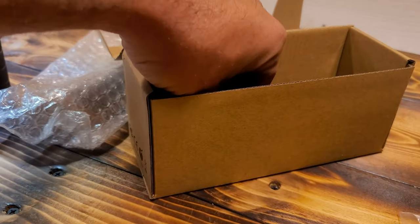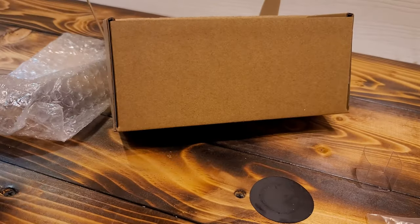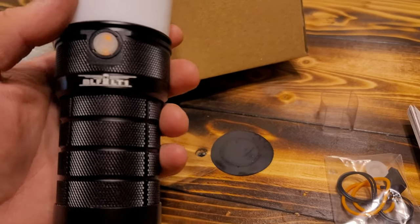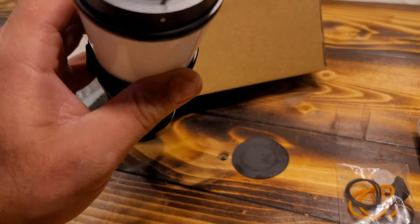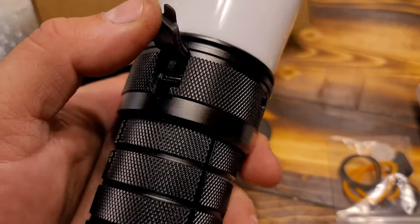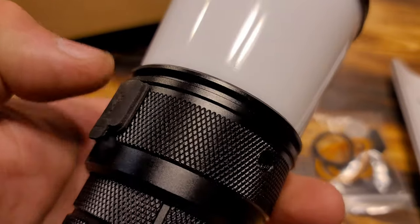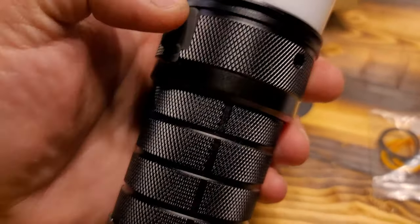This is what it comes with. I've already been using it for a while. There was no case for it since it's a lantern, but it did come with a holster. There is only one issue I have with the light - and I'm probably just a little too picky - and that's this rubber plug right here. When you charge it, I kind of leave it on the charger all the time. This plug is a pain to get back into place - you push one side, the other side pops out.